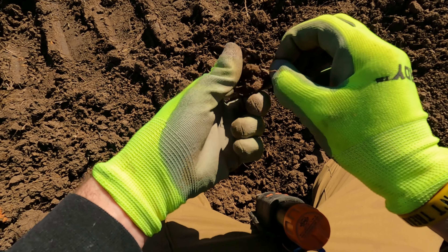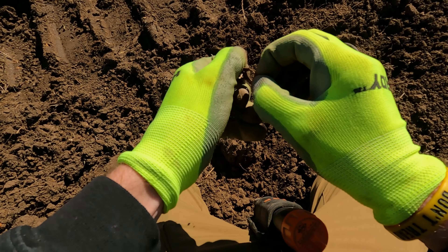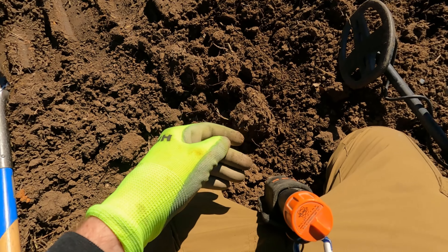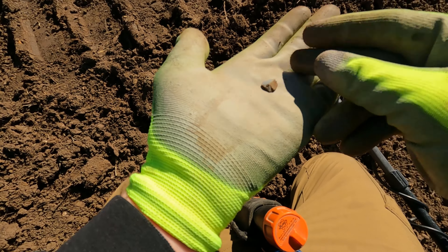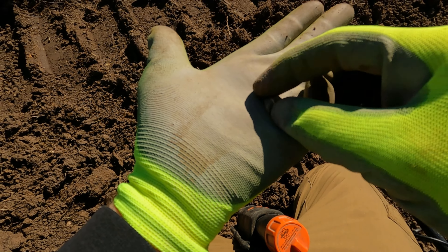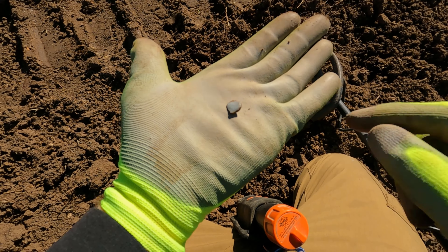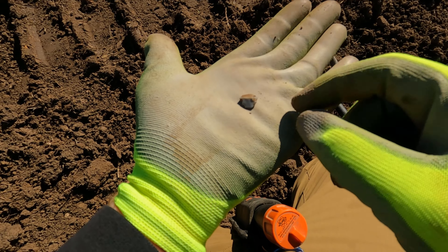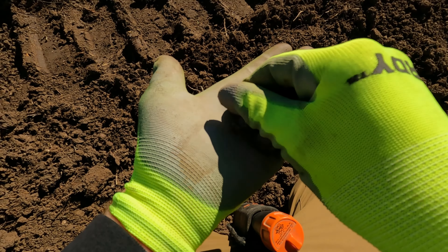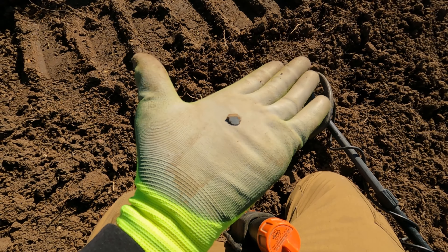Alright, it's after this beaver tail right here, and when I dug the hole something else came out — a nice chipped and worked piece of flint or chert, a nice little flake. So I'll keep my eyes out for some arrowhead activity out here on this little lot. That's pretty cool.